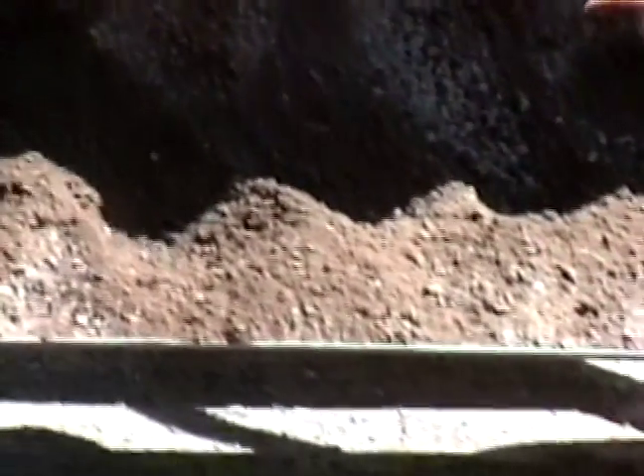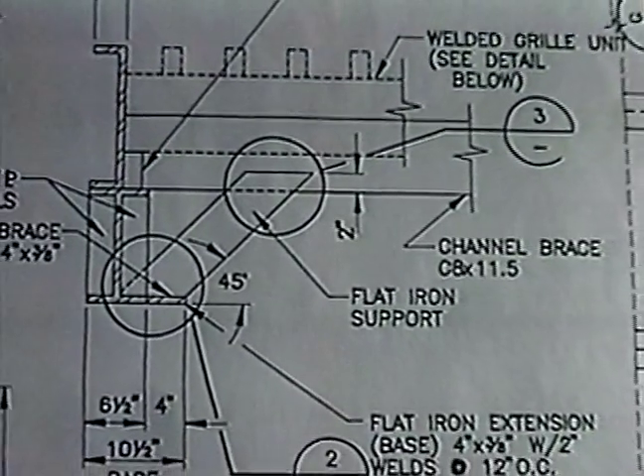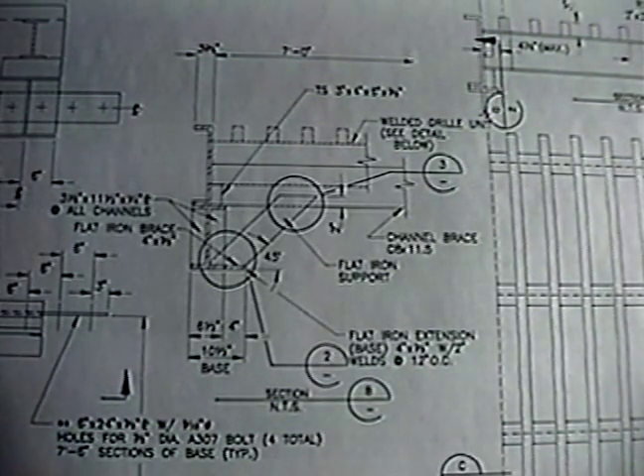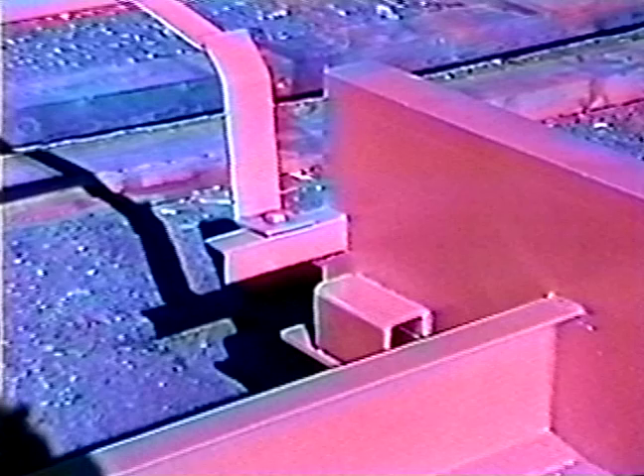In designing the all-steel cattle guard, we took into consideration the needs of every contractor to facilitate transportation and installation. The all-steel cattle guard is designed for multiple purposes and multiple uses. It can take care of all erosion problems, support road surfaces, and reduce damage to the cattle guard by exterior fence wing mounts. Cement-based cattle guards are almost obsolete.